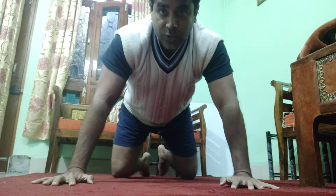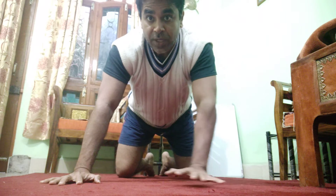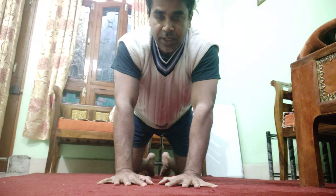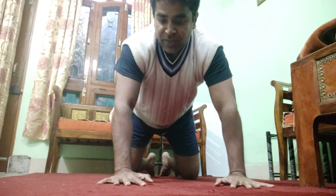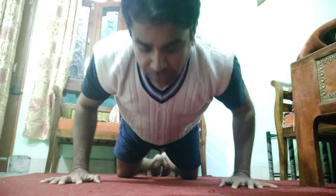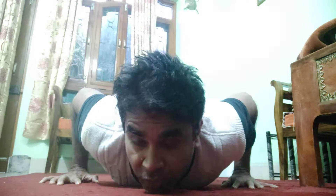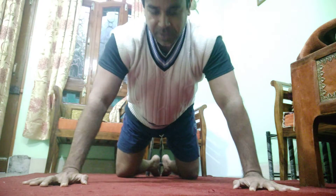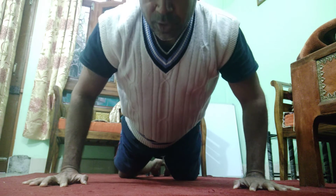To do a good knee push-up, you may need to adjust the width between your hands. From the front view, if your hands are too close together it will be hard, so place them wider than your chest. Lean forward, drop down, come up, reset, and repeat.